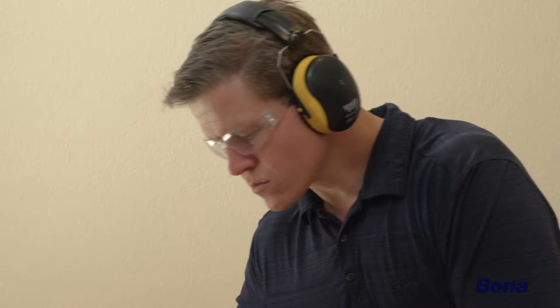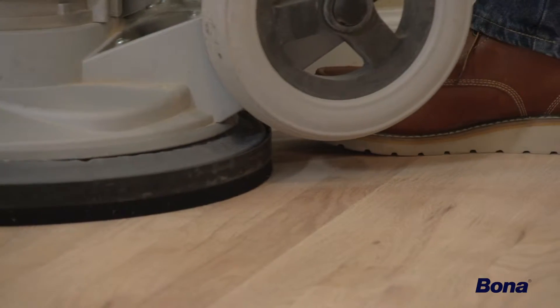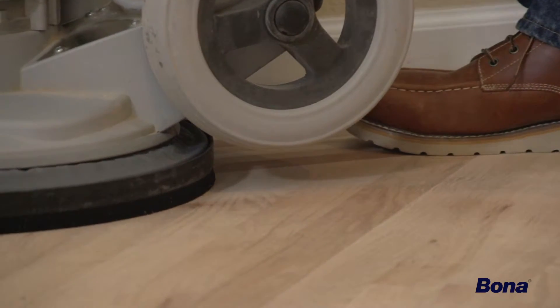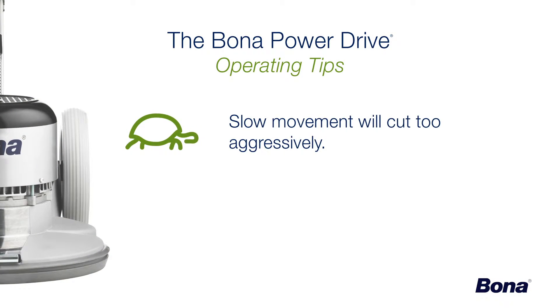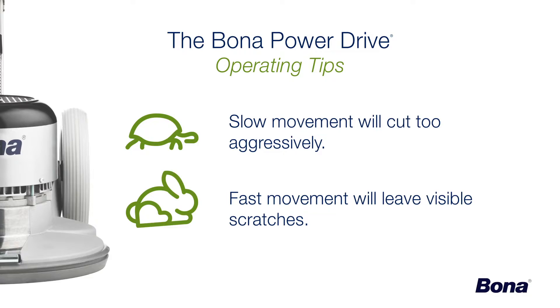During operation, it's important to move at a steady, medium pace in order to maintain a smooth cut and minimize scratches. Moving slowly will cut the floor too aggressively, while moving too fast will leave more visible scratches.